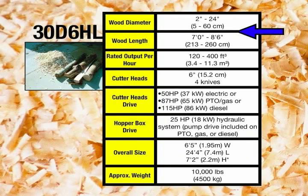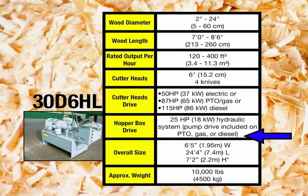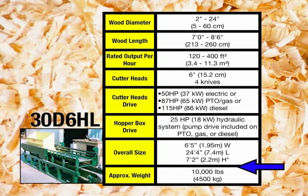Our third model, the 30D-6HL, is basically the same machine as the 30D-6H, but the L stands for long box, which means this machine will accept logs up to 8 feet 6 inches in length. The long box requires a larger 25 horsepower hydraulic drive. The overall size of the mill increases in length only, to 24 feet 4 inches.